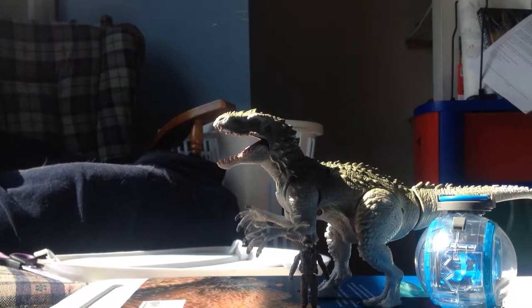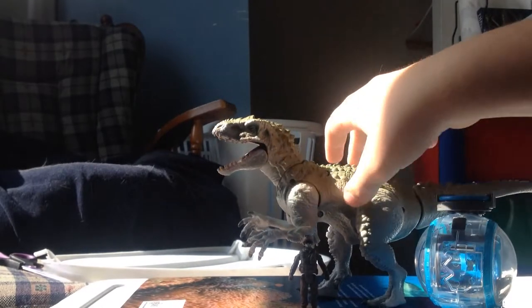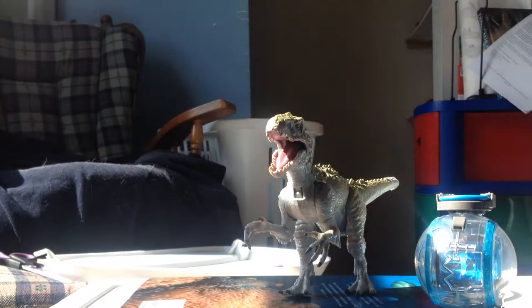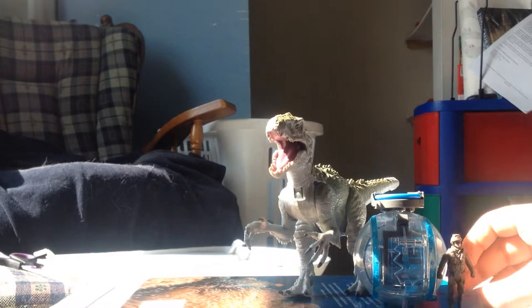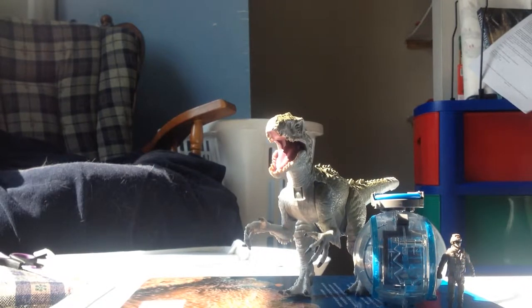Hey guys, PacificoZ94 here today doing a figure review of the Jurassic World Indominus Rex vs. Gyrosphere set. I got this figure at Walmart for about $20. This is probably the last Indominus Rex figure I'll get. I have a lot of the other ones, and I don't see the point in getting the Hero Masher or the Lego one.